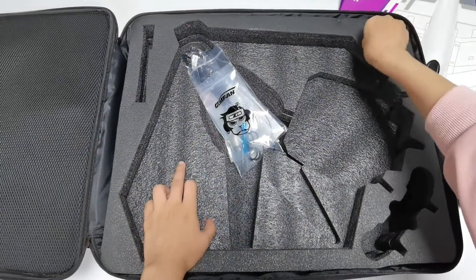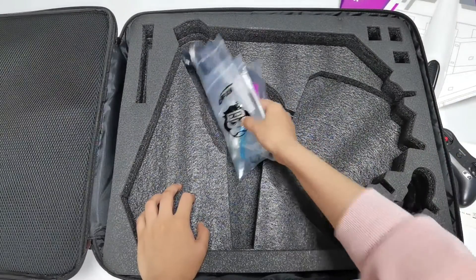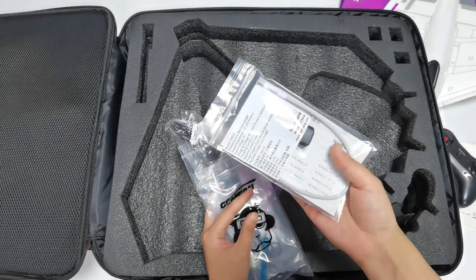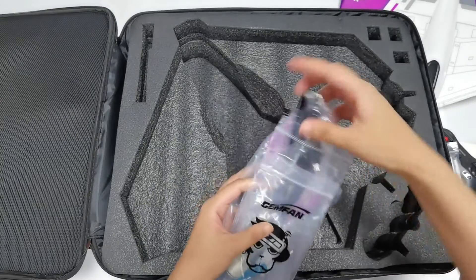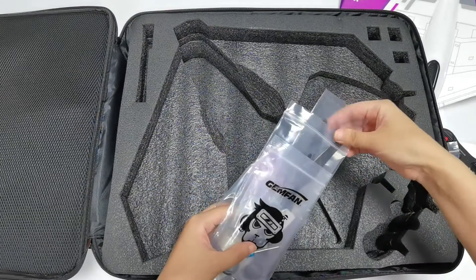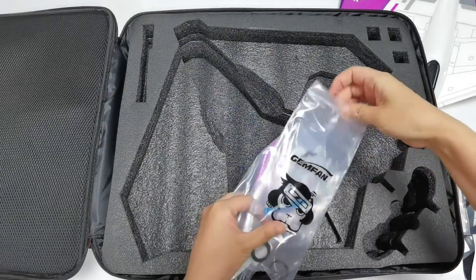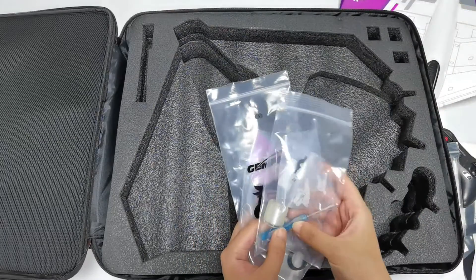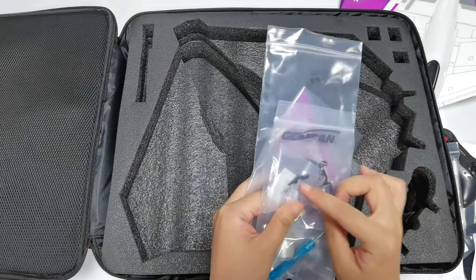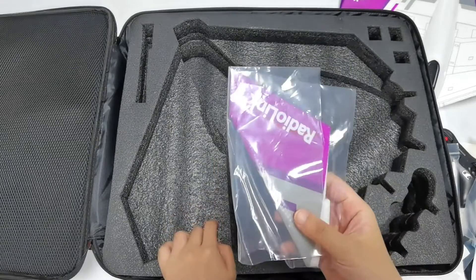The D460 also includes a 2S LiPo battery. Here are all the accessories: the Redilink charger CM210, which you can use to charge the 2S LiPo battery; a charging and update cable for the TAS transmitter; two propellers and some rubber bands; a screwdriver; some spare rudder linkages; the throttle return spring and hook for the TAS transmitter; and a vertical tail for the D460.